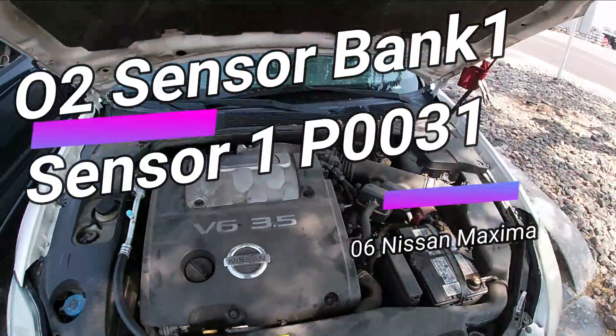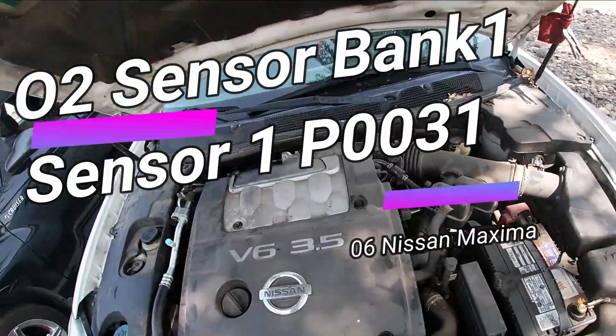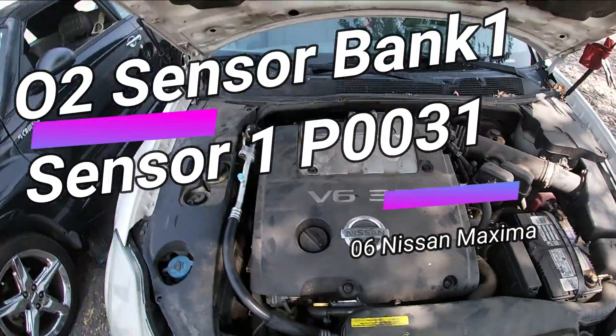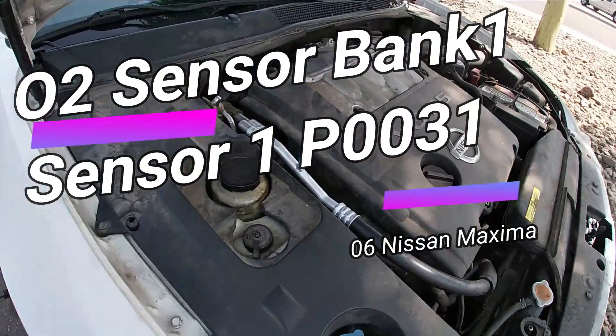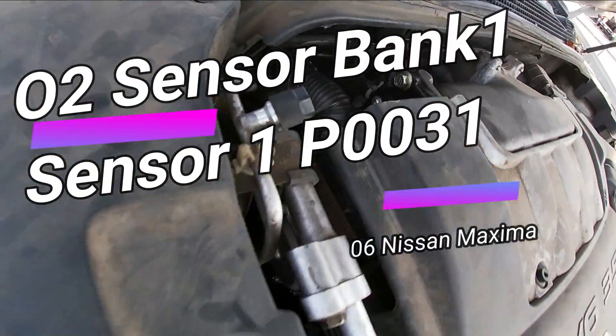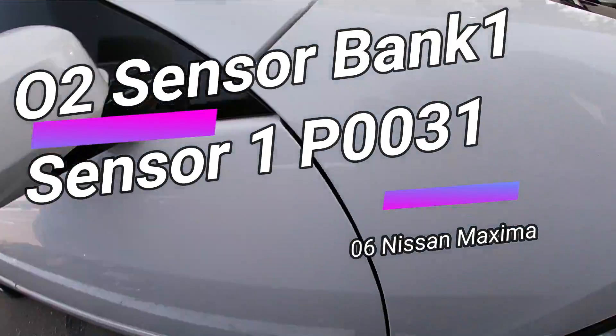Today we're going to be doing the O2 sensor — upstream sensor one, bank one — on this 2006 Nissan Maxima. The sensor is back behind here, way back in there, so we're going to have to jack up the car.